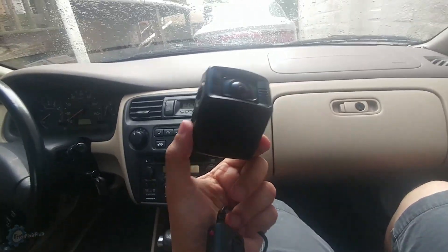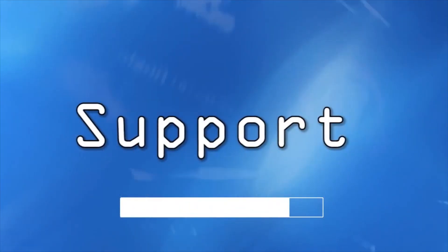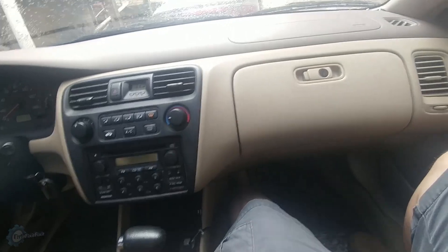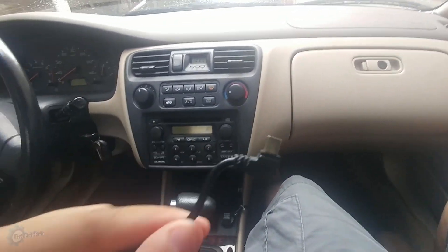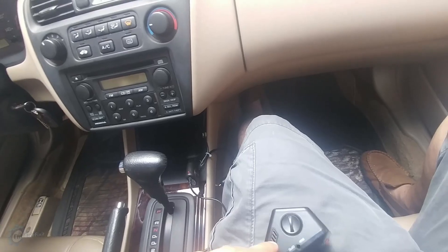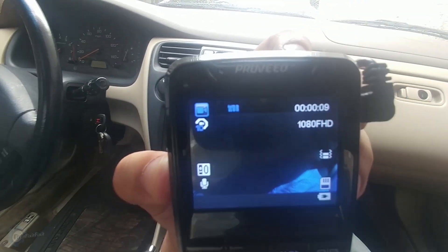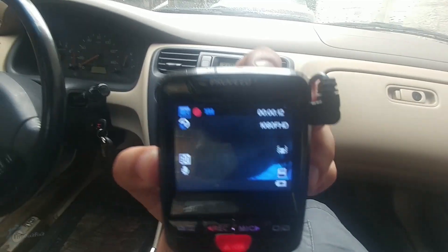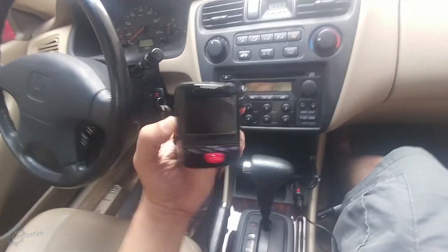If you're a car owner and you want to have a dash cam, or already have one, this is a problem that many of you face, and I'm going to show you how to fix it. With these dash cams comes a little power adapter with a USB cable that plugs right in. We plug the power inverter into the cigarette port, plug the power into the dash cam, and the dash cam is on — that little red blinking light means it is recording. Now here's the problem: this car has one port, which means if I want to charge my phone, I'm out of luck.